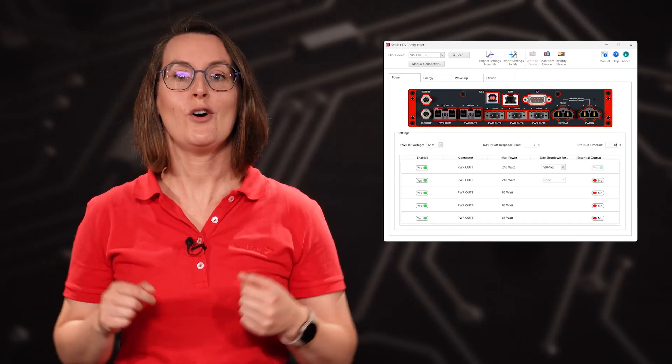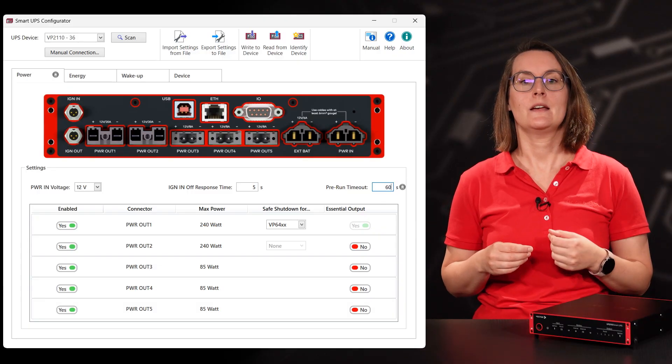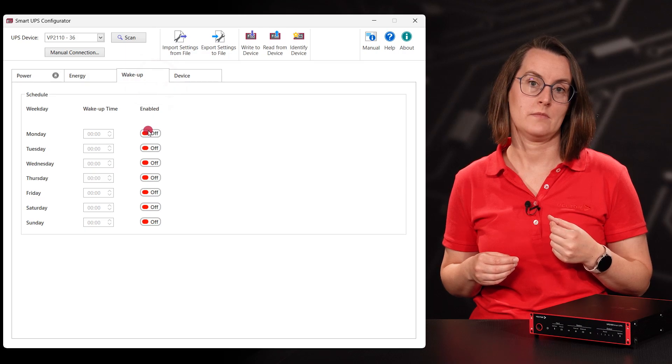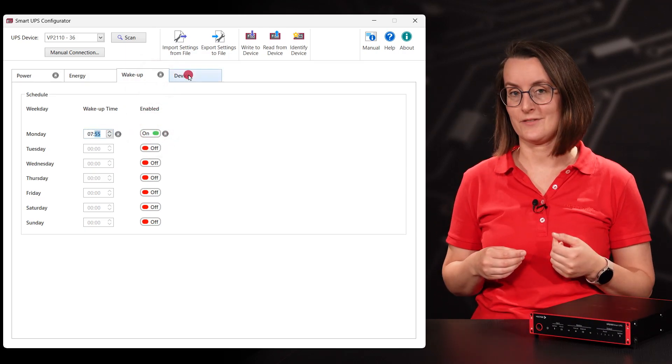Sweet setup! Now let's make it our own with a smart configuration to make our test drive life easier. You can find the Smart UPS configurator tool integrated into Canopy, but you can also download it as a standalone software. Let's set up a pre-run so everything is ready for the test drive before you even start the vehicle. The Smart UPS triggers the Smart Logger or VP via a wake-up function. If you start your workday at 8am, it is possible to wake up the measurement setup at 7:55.